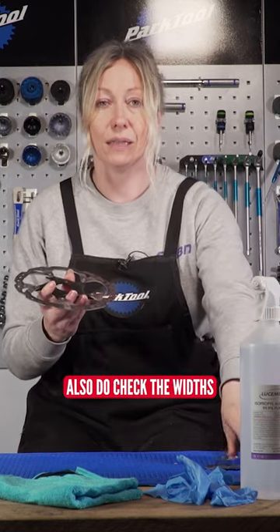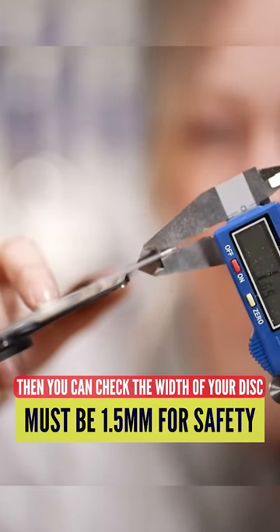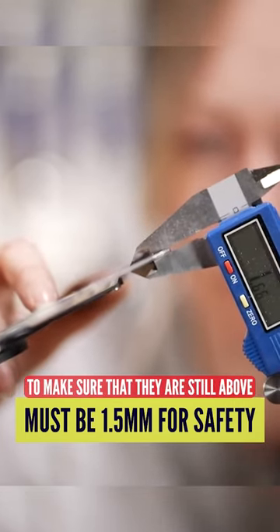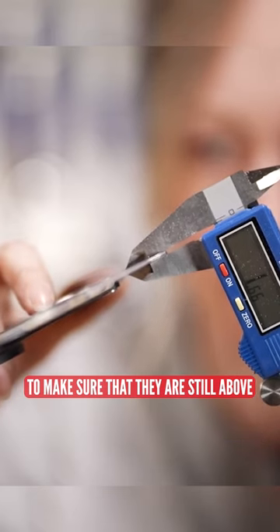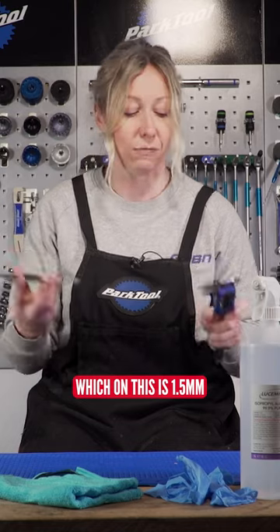Also do check the width. If you have a caliper device like this, you can check the width of your disc to make sure that they are still above the minimum recommendation, which on this is 1.5mm.